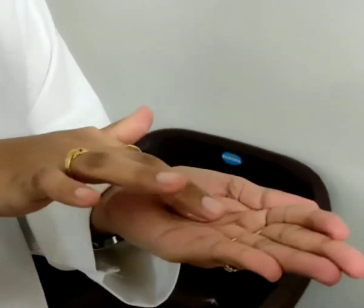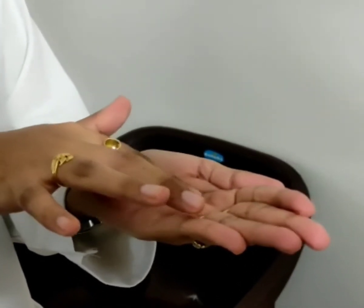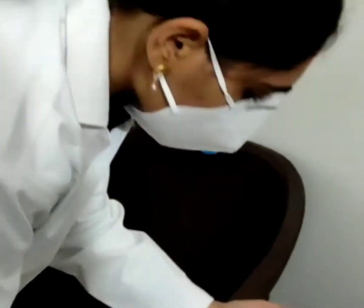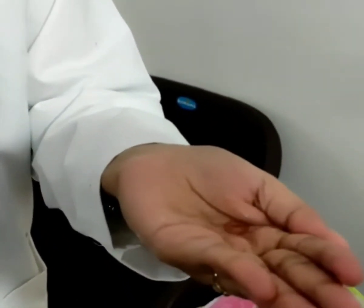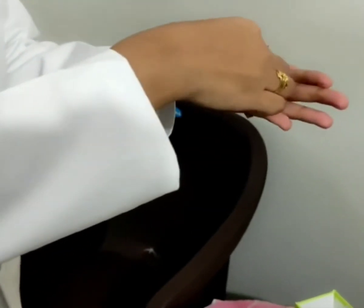Rub the lens well for 5 to 10 seconds in a to and fro motion. After rubbing, rinse the lens well with the contact lens solution.